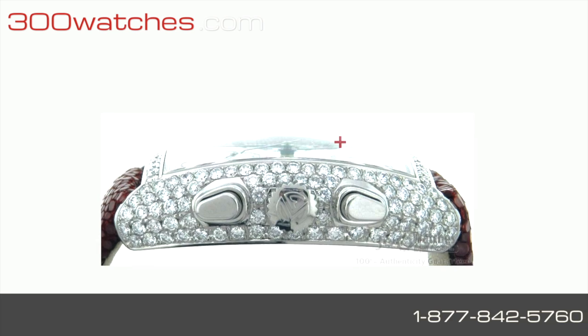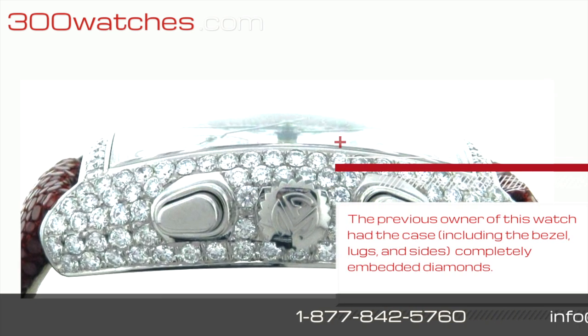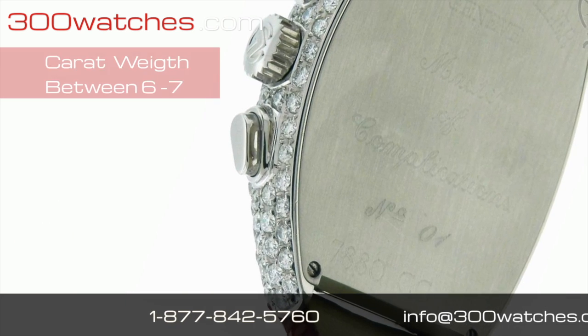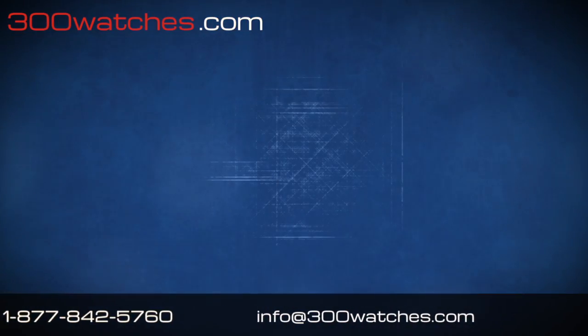The previous owner of this personalized watch had the case, including the bezel, lugs, and sides, completely embedded with high quality diamonds. The flawless E color IF clarity diamonds have a total carat weight of between 6 and 7 carats.